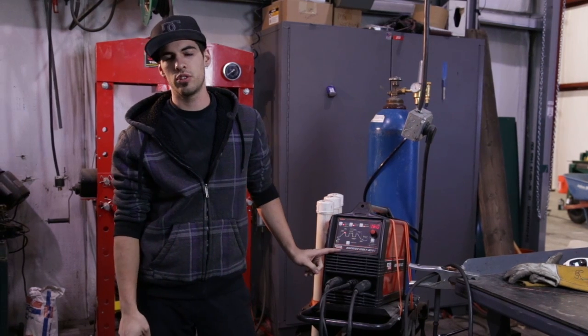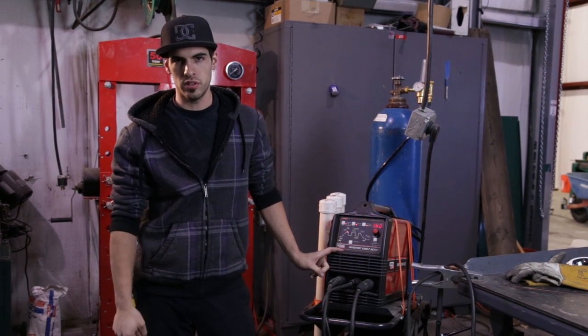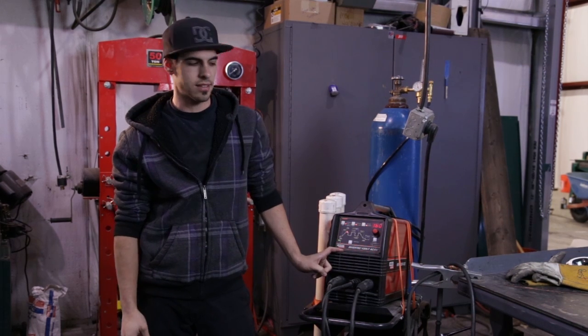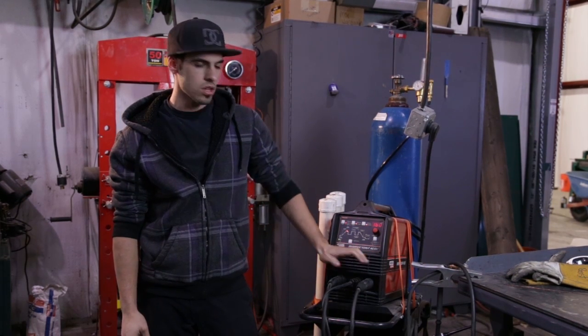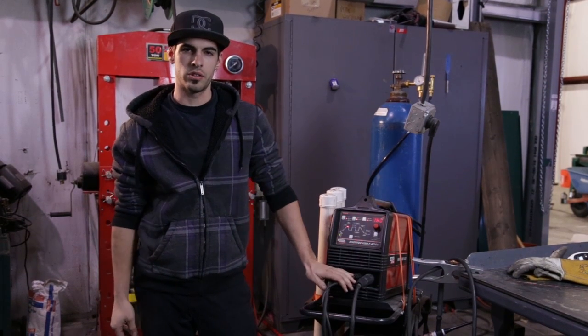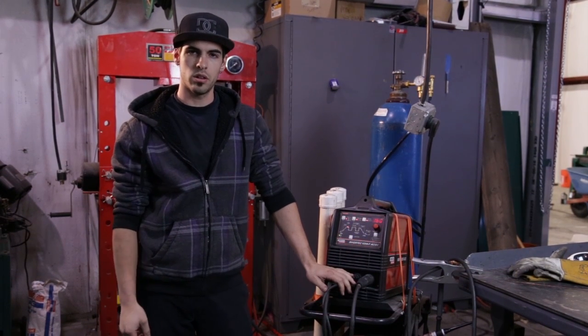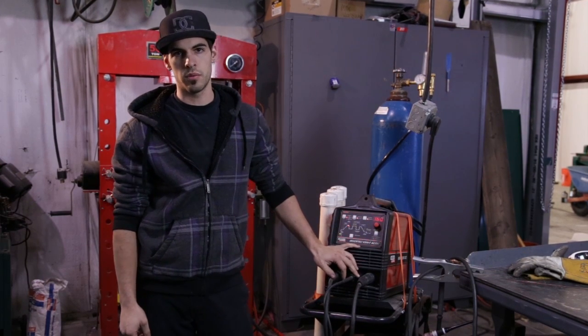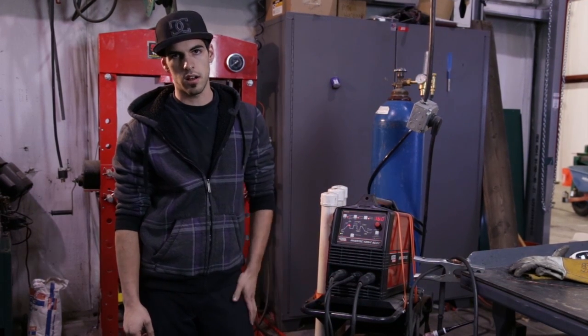Hey everyone, it's Galen again. Just wanted to show you a few things about the Lincoln Invertec B205 welder that we've been using to weld the thinner metals like the cruiser frame and the cruiser gas tank. A lot of people don't understand the difference between a large transformer style TIG welder and an inverter welder, and I want to clear that up and also familiarize you with some of the features that the inverter welder has to offer.